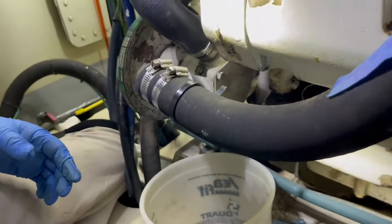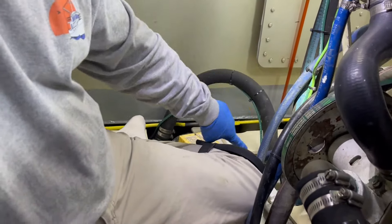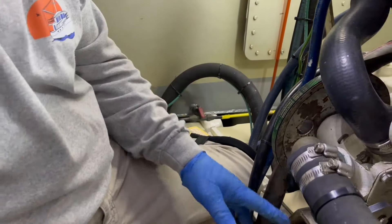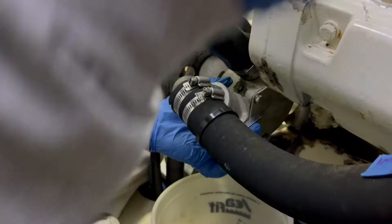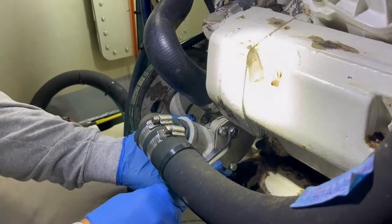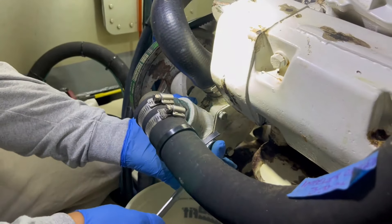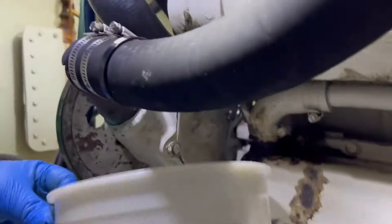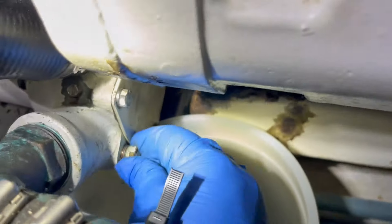All right. First I shut the valve that brings in salt water — fresh water in this case. So now all this has water in it, and if I take the cover off it's just going to come out too quick. So here's a drain plug that I'll remove. I've got a bucket here that should hold pretty much the volume of water that's going to come out.